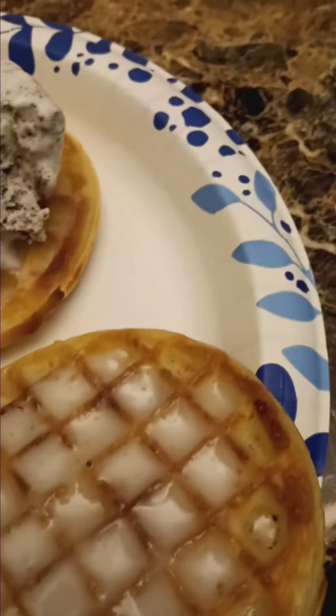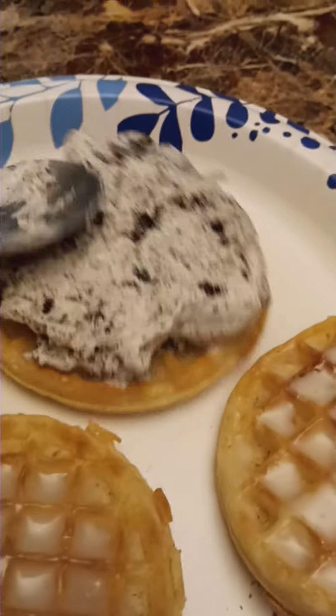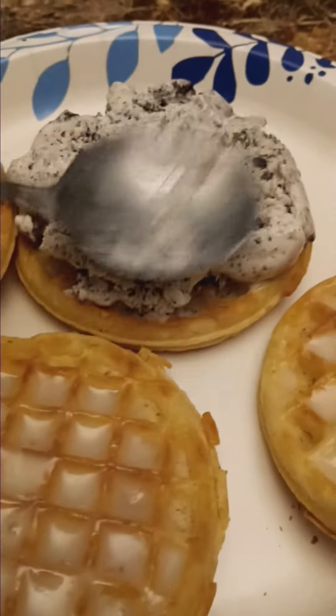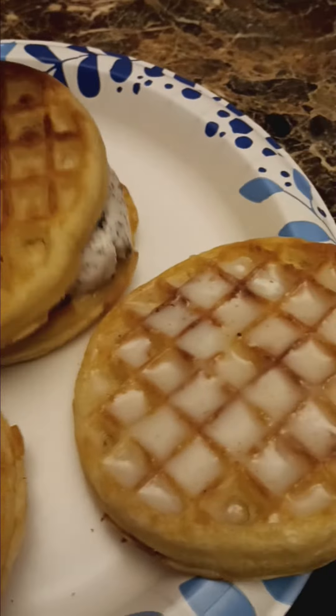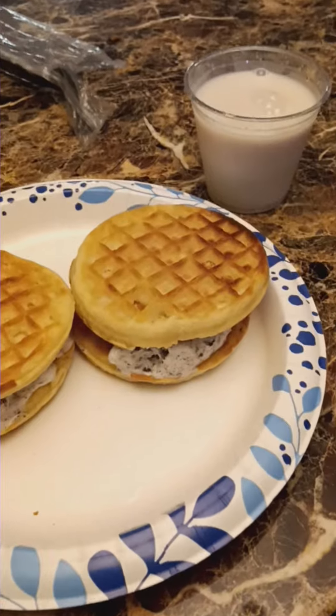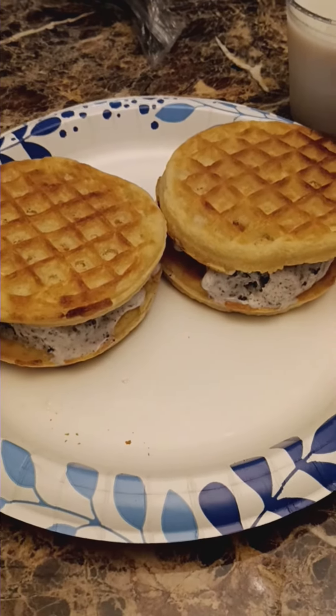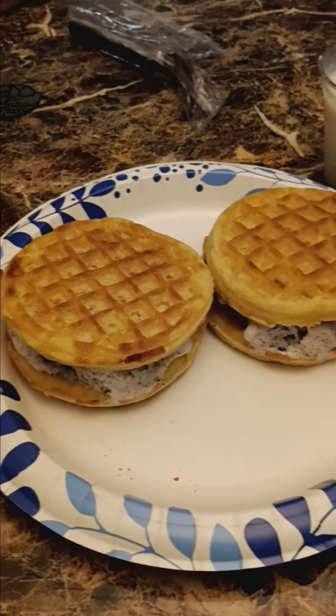Once you got a nice little melt to the icing on your waffle, start to put your ice cream on there and smash it down. Make sure it's nice all around there. Put as much as you want, but make sure your waffle covers it, then you close it.